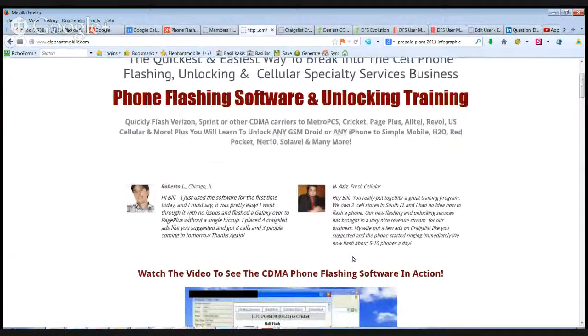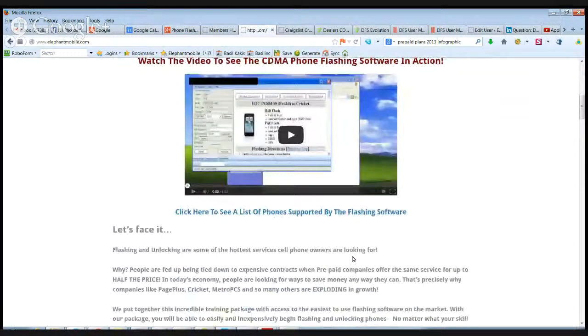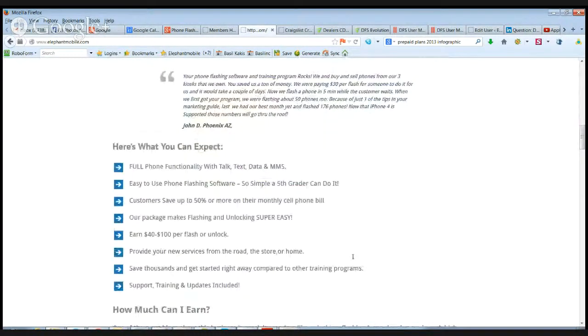So let's go over what we've done here. We've really put together a whole training package that covers everything from phone flashing, unlocking, ESN cleaning, factory unlocking, resources where to get all these things done, and how to use a really great flashing software out there.